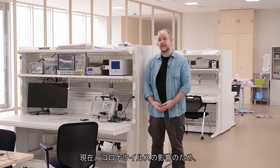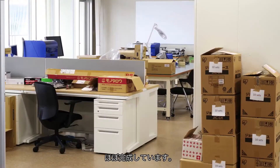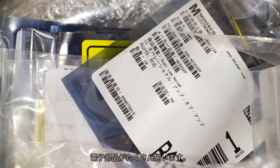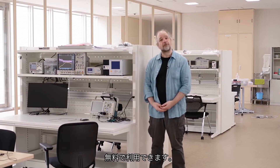Because of the current situation we are still putting together the electronics laboratory, but we are almost there, and very soon we will have a large selection of electronic components that you can use in your projects. Most of those components will be available to you for free.